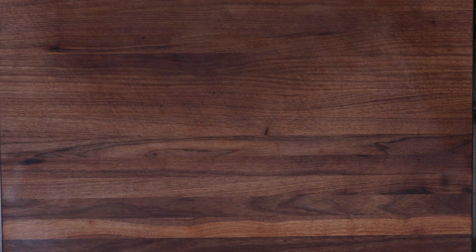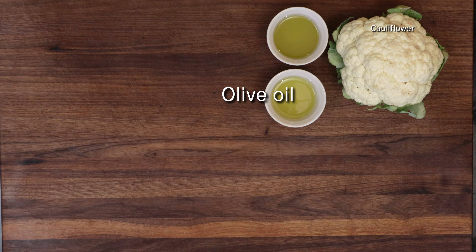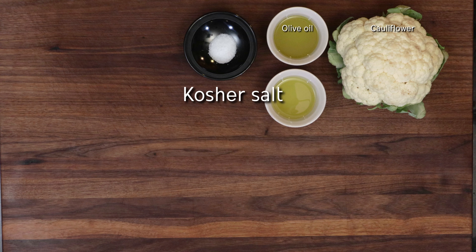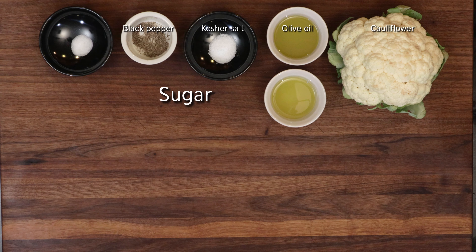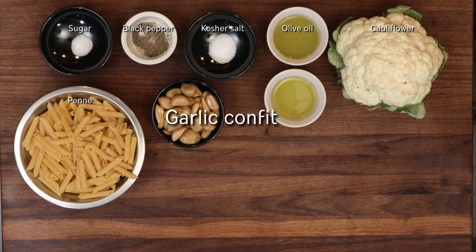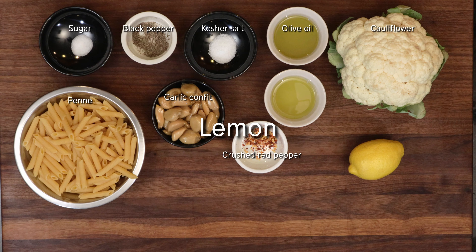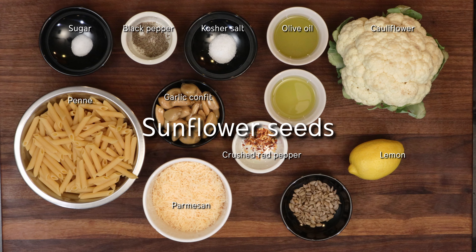To make this dish you'll need cauliflower, olive oil, kosher salt, black pepper, sugar, penne, garlic confit, crushed red pepper, lemon, parmesan, and sunflower seeds.